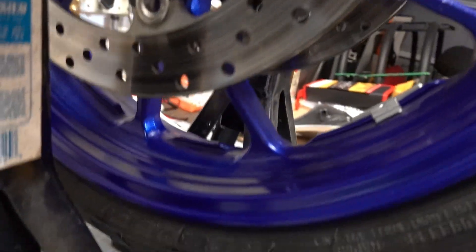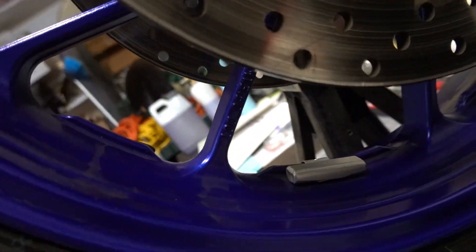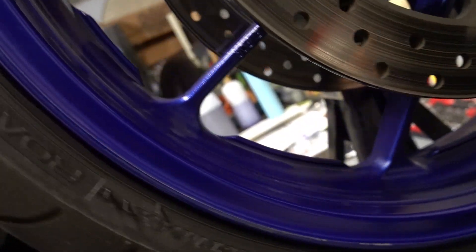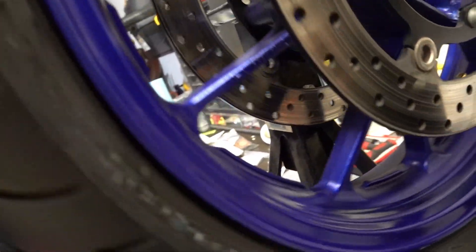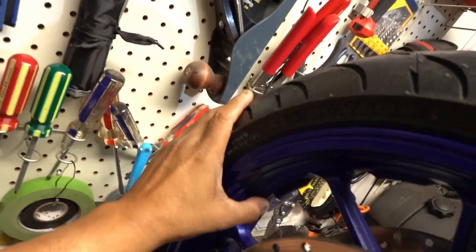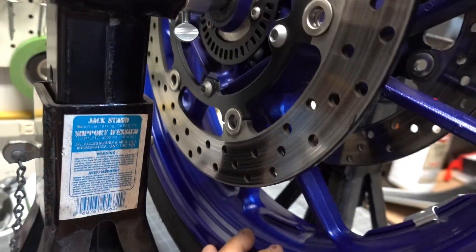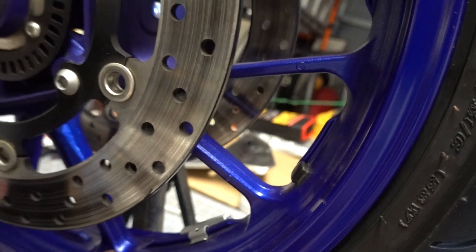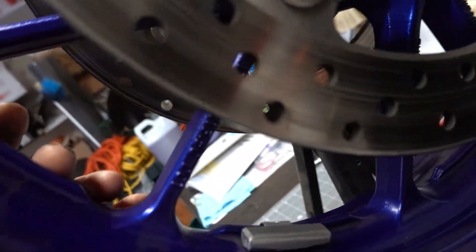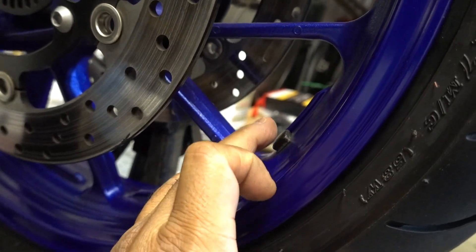So where are the weights? There is the weight — the clip-on weight is there and there is my weight. Let me rotate this around so you can see. I've got a weight here because when I put my tire pressure sensor on, it was just very slightly off and I needed a weight here.